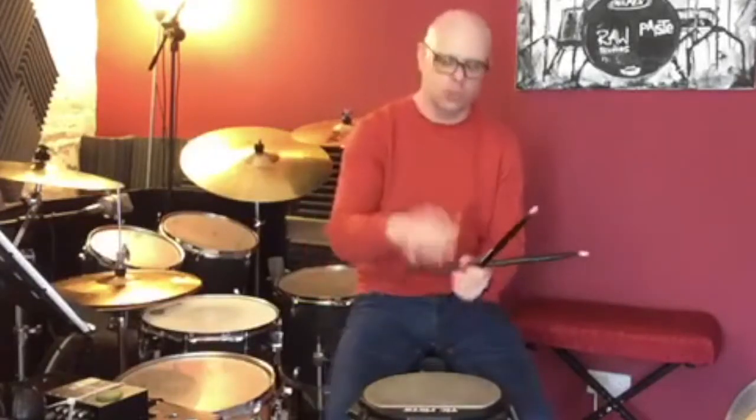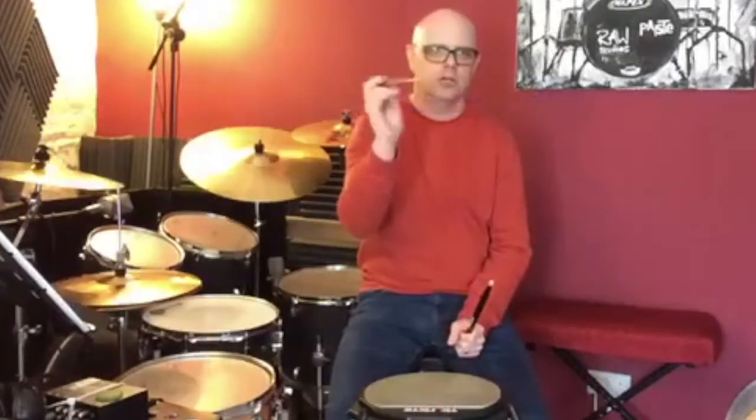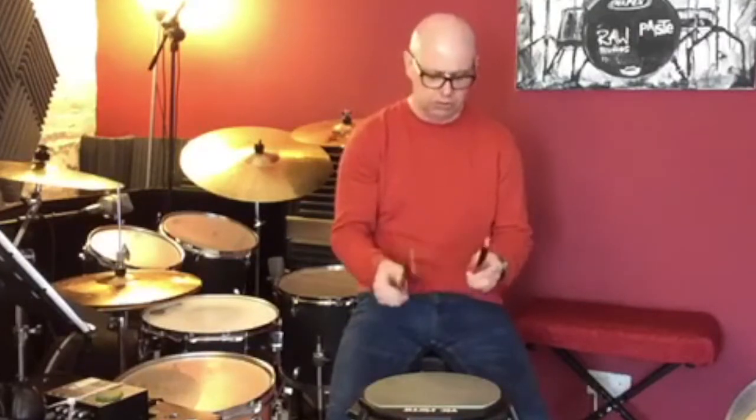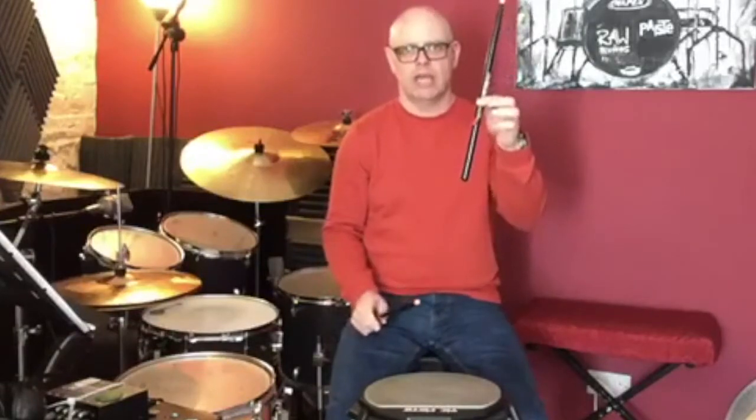Hi guys, Rich Wilson here over in the UK. I just want to take a minute to talk about the hinge stick, something which I've been using quite a lot recently with my own students and something which is really helping to bring on their technique. The stick has a pivot point in it so students can really find and see what the stick should be doing, rather than gripping the stick really tightly — the stick can now move, and the hinge stick really helps to develop that side of the playing.